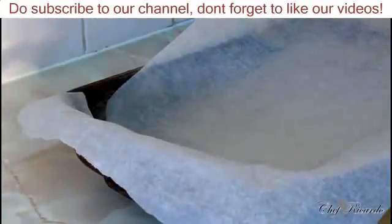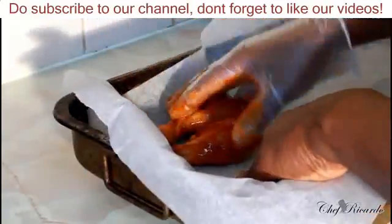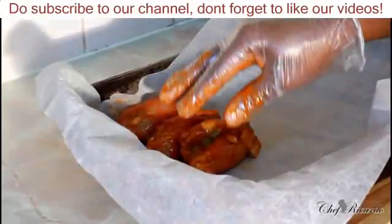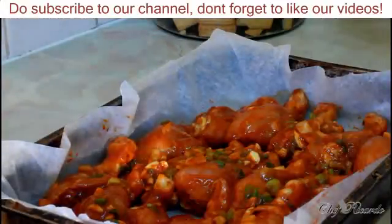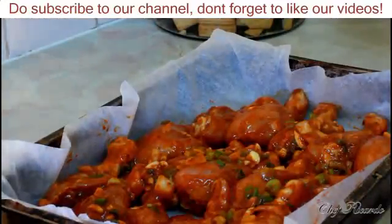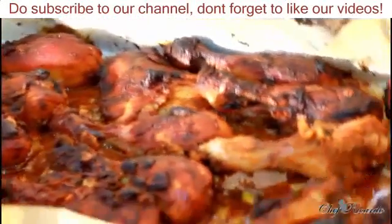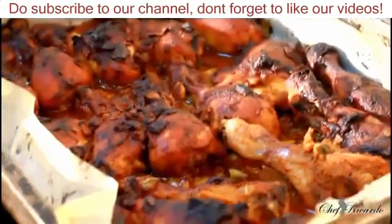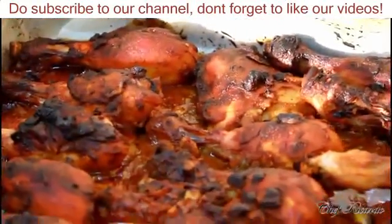First thing, lay the drumsticks and thighs out inside of the tray. I'm using a piece of greaseproof paper. So I've just finished laying them out — now we're gonna put them inside of the oven and bake for 45 minutes at mark seven or eight. If you use a different kind of oven, 175 or 165 degrees is good for 45 minutes. I just took it from the oven and that's the way it looks — looking so fantastic! Lovely oven baked chicken recipe from Chef Ricardo. Hopefully you guys will like it — subscribe to the channel and leave your comments. See you next time, bye!